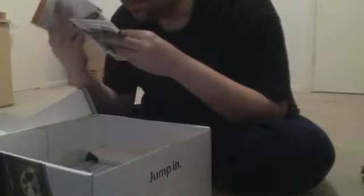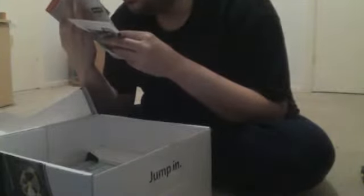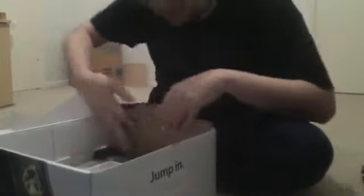We have a voucher for a full game download for Dance Central 2, which of course requires the use of the Kinect sensor. We have an extra month of Xbox Live and some literature for Dance Central 2. There are two games that come with this Xbox 360 Kinect set — we have Kinect Sports, set that to the side, and we also have Kinect Adventures. We'll set that to the side for a bit.